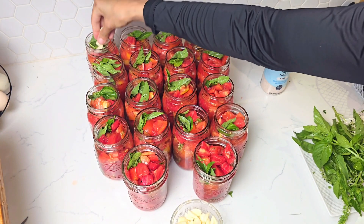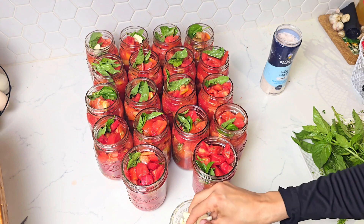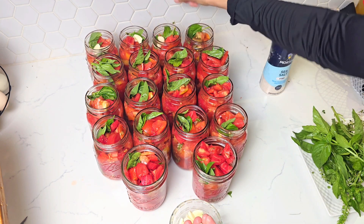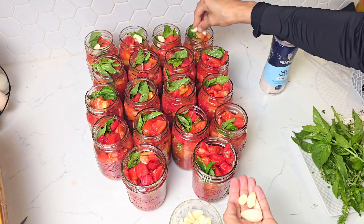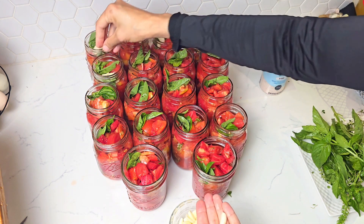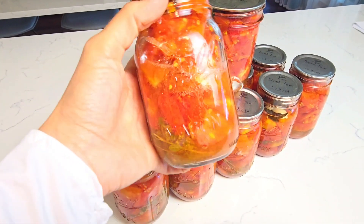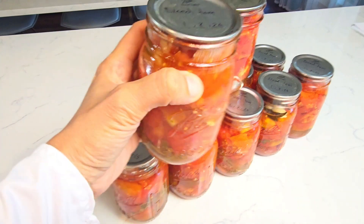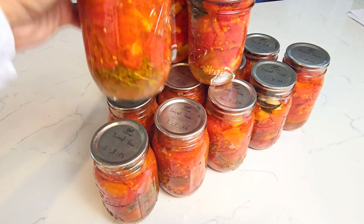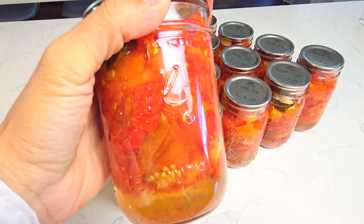Hello food lovers from around the world and welcome to today's project, which will be preserving fresh tomatoes from the garden by dicing and canning them. We'll also add a twist that will make them even better and more flavorful. Lots of people are apprehensive when it comes to canning, but I try to make the whole process as easy as possible while also making sure we have a great result.